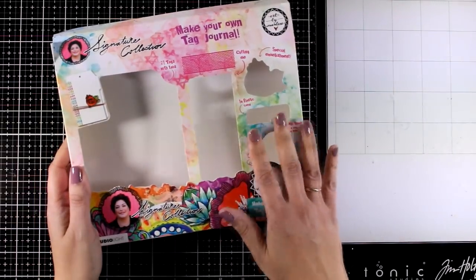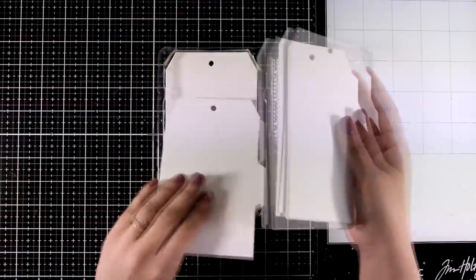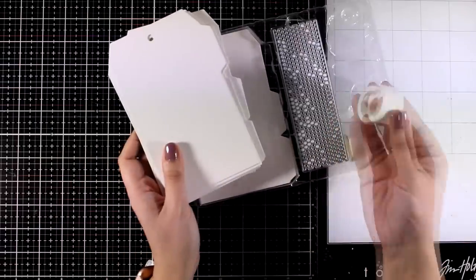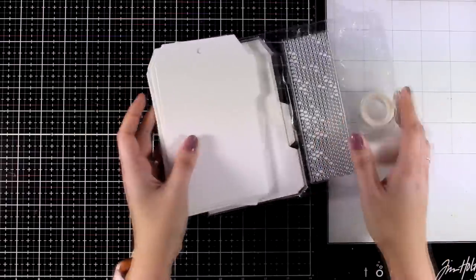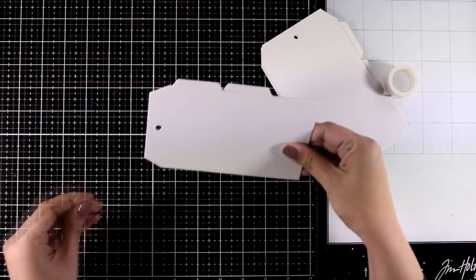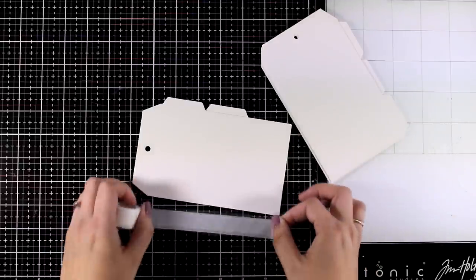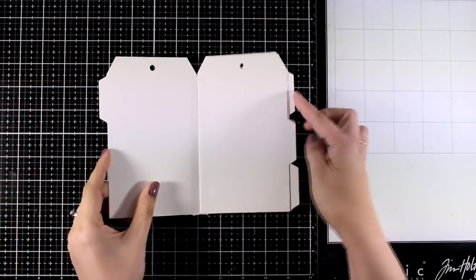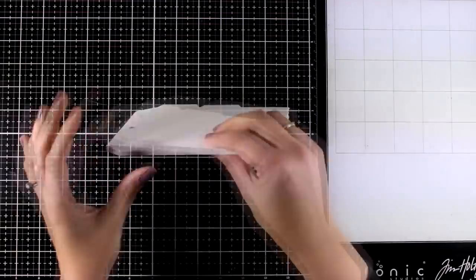For today I'm going to create my own DIY tag journal. I'm using a product I have from last year which includes tags — these are cheaper tags — along with a couple of tapes and other goodies. These are by Art by Marlene. I'm going to use some of them and stick them together. If you don't have this kit you can always create your own tags or cut your own pages. I'll stick them together with the tape included in the kit, which is quite thin so you can't really tell it's there once you apply mediums on top.